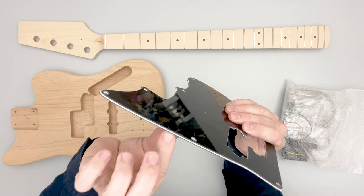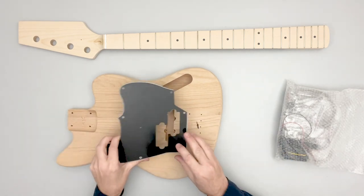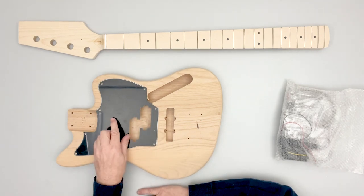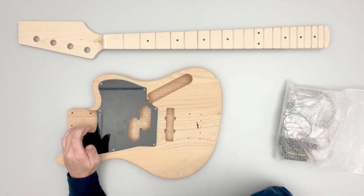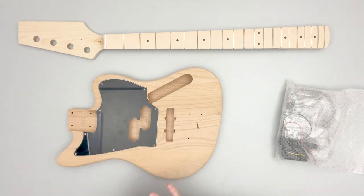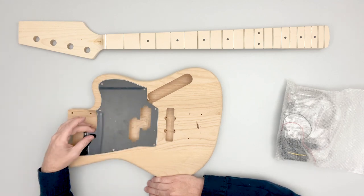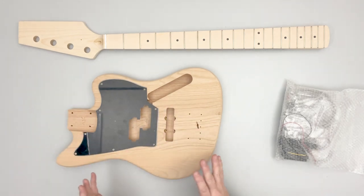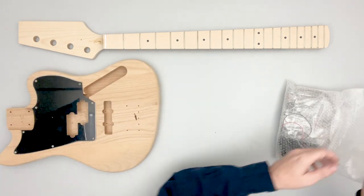The pickguard is included — this is a black three-ply black/white/black pickguard. One thing you'll notice is that while we do have a lot of the pilot holes drilled for the different hardware including the pickups, we do not drill pilot holes for the pickguard, and this is on purpose. Some people want a different color pickguard, some want a different material — they might make their own out of wood or acrylic. So we don't drill those on purpose, that way you can use any pickguard you want without worrying about covering or filling holes. If you use the stock pickguard or any pickguard, we recommend using a small drill bit to drill the eight pilot holes — it only takes a second and you'll be good to go.